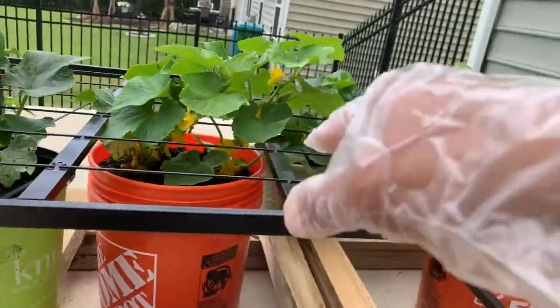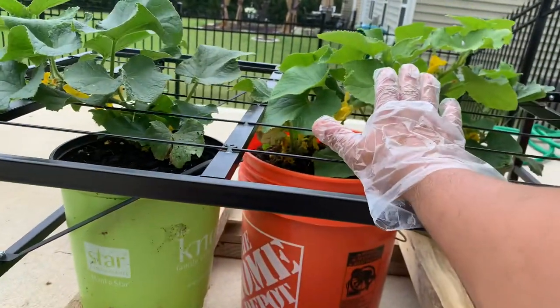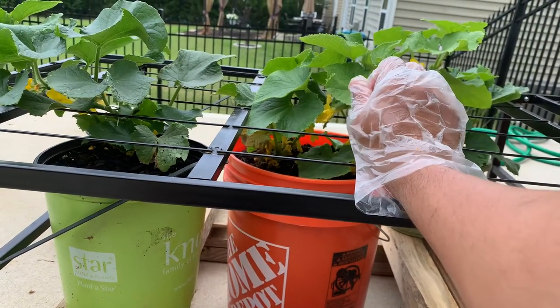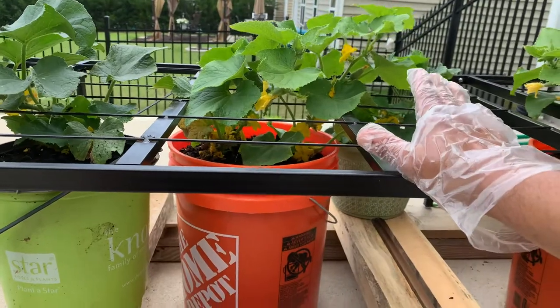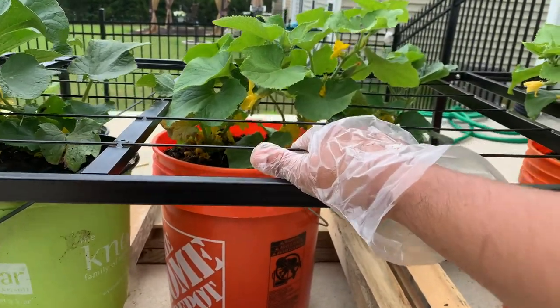These cucumbers are homegrown — I grew them from seed. I bought a Burpee seed from Walmart and they germinated really fast, really quick. They are growing in buckets right now.